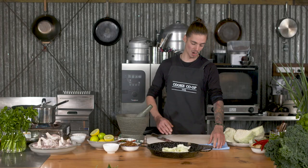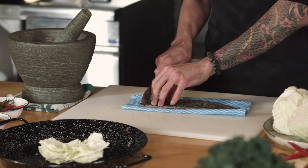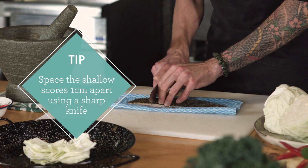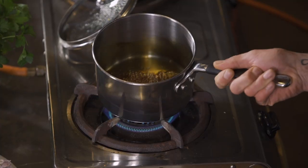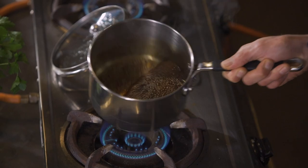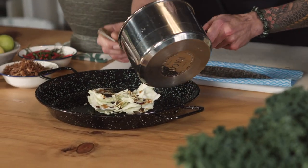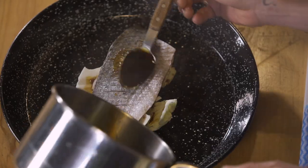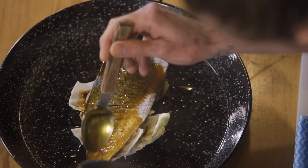We're also going to score our mullet on the skin side, not too deep — you only want to get down to the flesh, not into the fish too much. But give it lots and lots of little scores. That's to help the heat penetrate the skin and make it nice and crispy in the oven. The glaze has thickened up, meaning most of the water content has gone. We lightly coat the cabbage in the coconut glaze, rest the fish on top, then coat the fish with more glaze. That's ready to go in the oven.